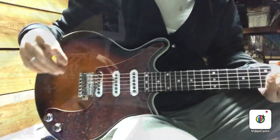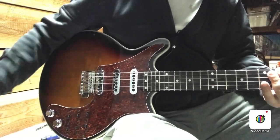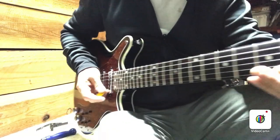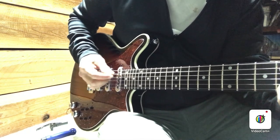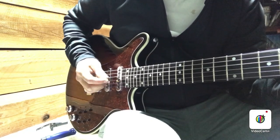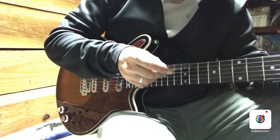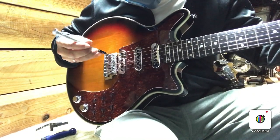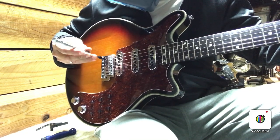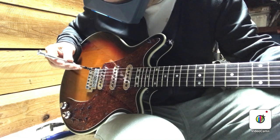I checked the relief off camera and it's now 0.007, which is a place I like to land — at least a little bit of relief in that neck. Now playing on the low frets — much better, that's gotten rid of the buzz. But it's raised up our action to 0.070 instead of 0.060. So if I bring the action back down, we'll see if we still get the buzz. Set the action, tune up again... still doing pretty good. That might be where we need to be.